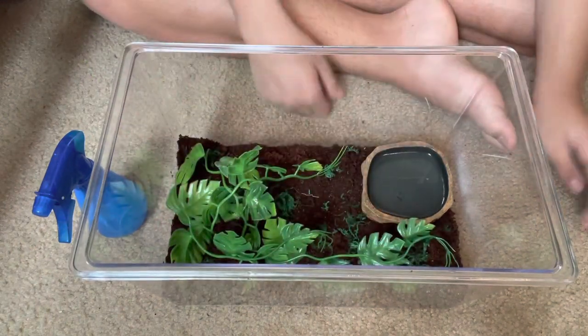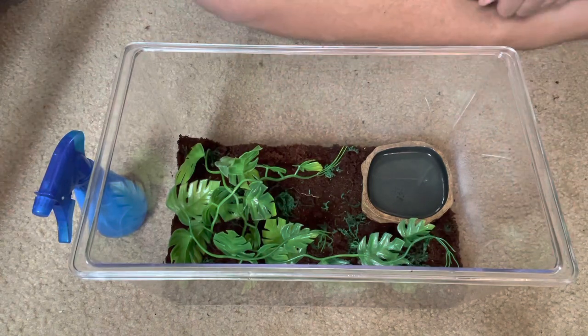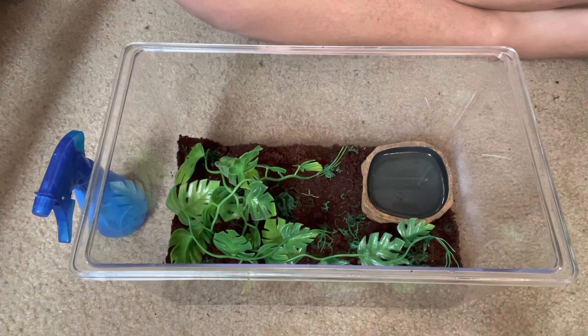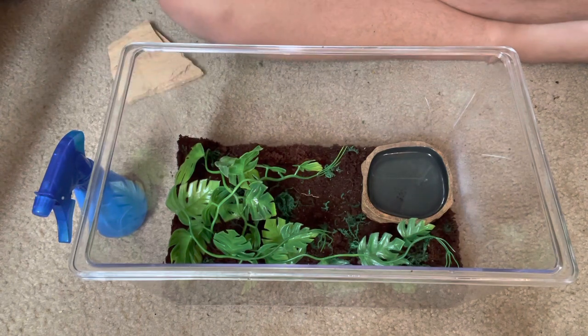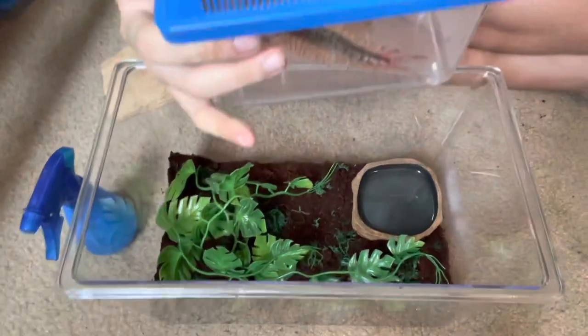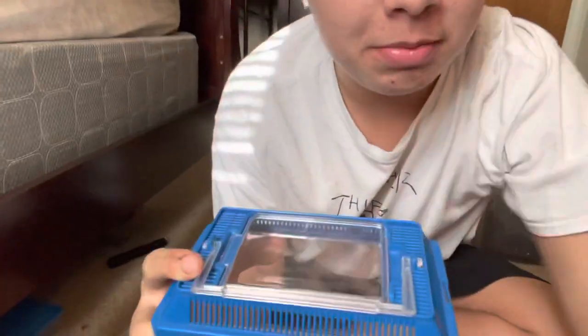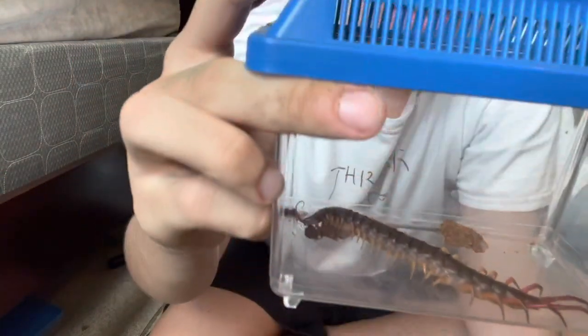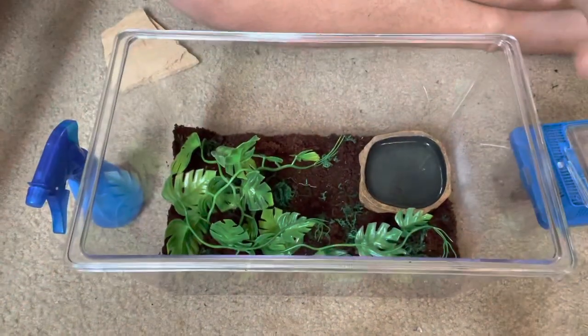I'm gonna add in some foliage - these guys don't need hides because they burrow. Here's the centipede, let me try to show you guys. Let me lift this up - there he is. I'll put this back down and give you guys a better look in a second.